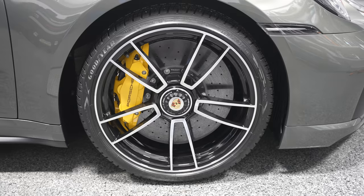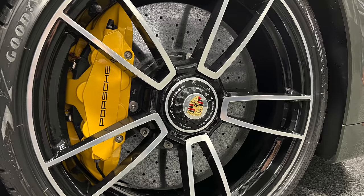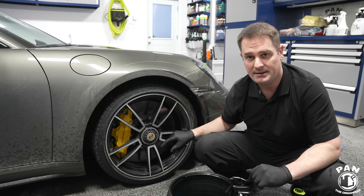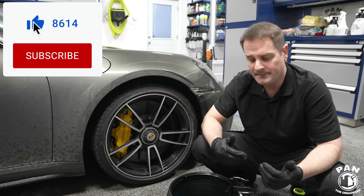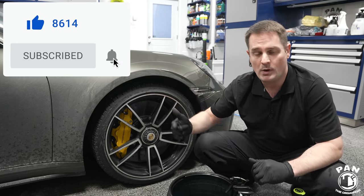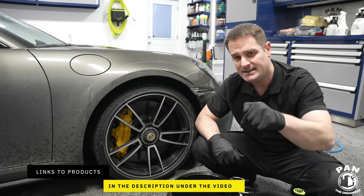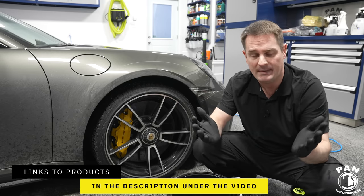These are the Porsche PCCBs, distinguished by these yellow calipers. They're massive rotors and again they're carbon ceramics. There's a special procedure, and we're going to go through all the tools, equipment, and products — I'll leave all of those linked in the description under the video for you guys to check out.